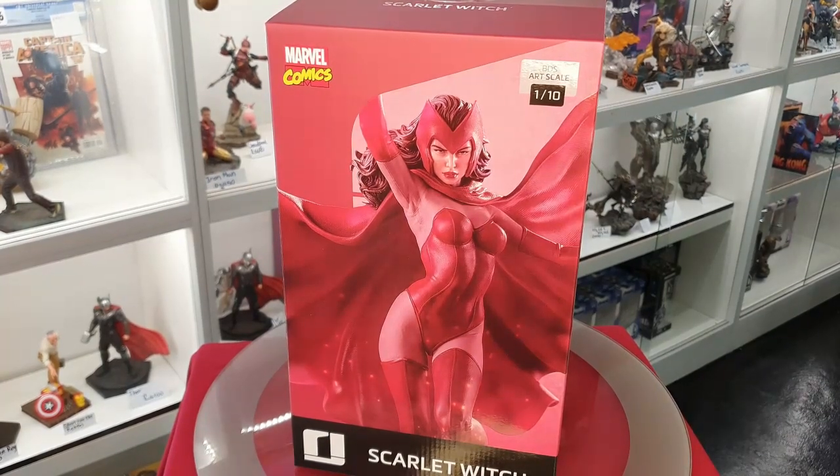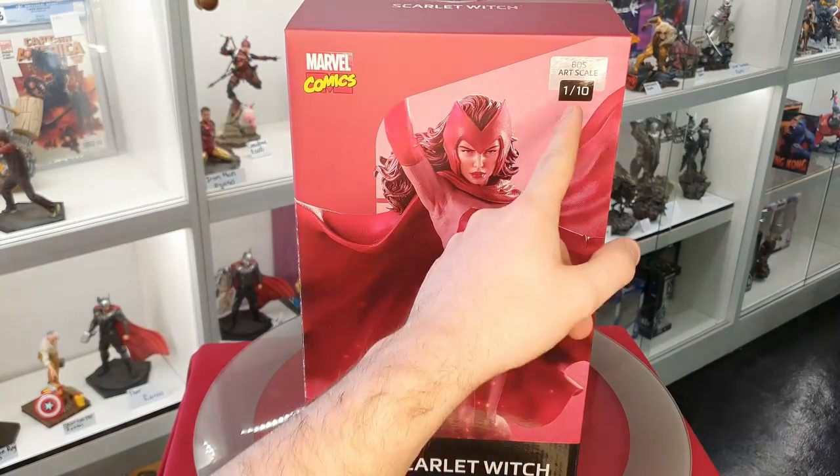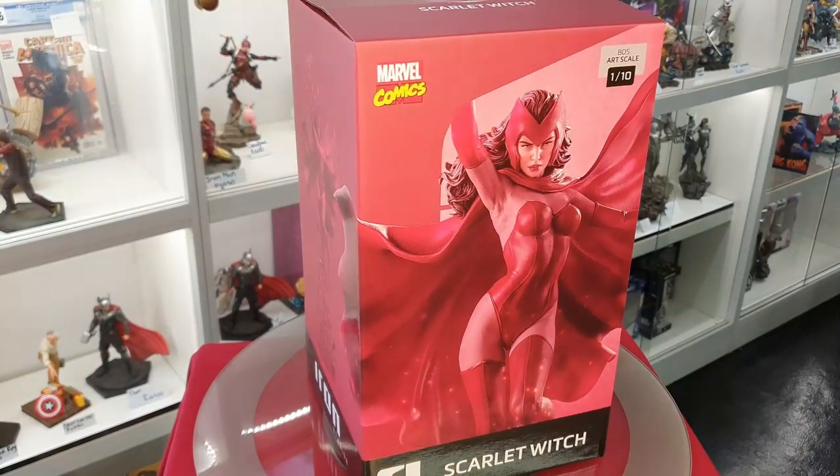Hi there guys, Brandon at Cosmic Comics. Today we're having a quick look at the brand new Iron Studios Scarlet Witch. This is in their 1:10 scale, so this will go along with all the other X-Men statues if you've got any.